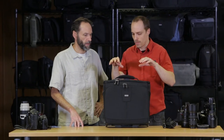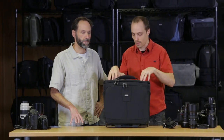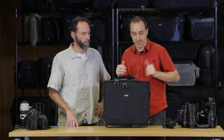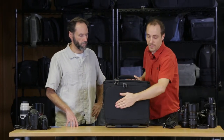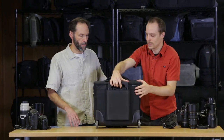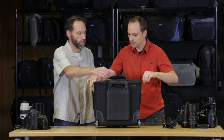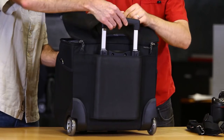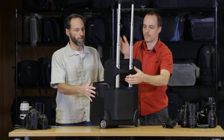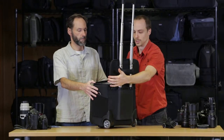The great things about the Airport Navigator is it fits two pro-size bodies side-by-side with lenses attached up to a 70-200 2.8, a 15-inch laptop in the front pocket, and we designed it so that the retractable handle actually pops up through the top handle, making for a really nice working solution.